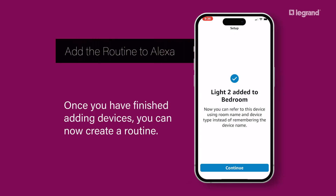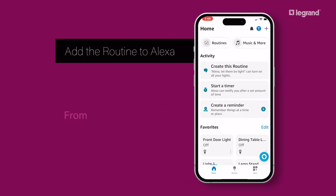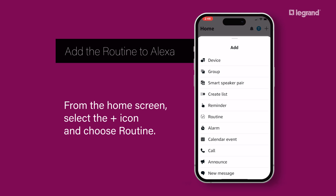Once you have finished adding devices, you can now create a routine. From the home screen, select the plus icon and choose Routine.